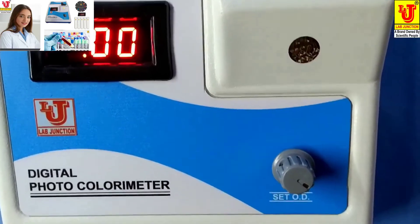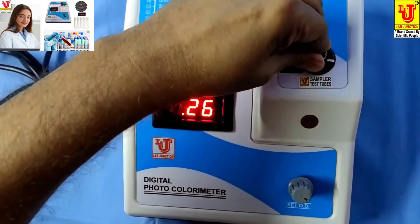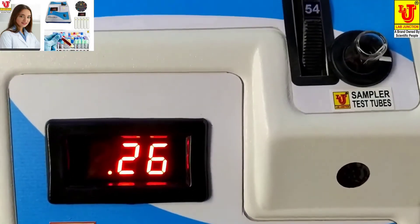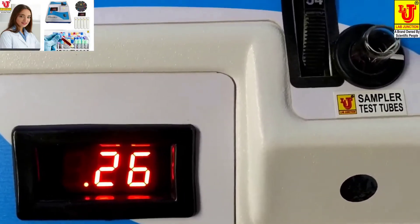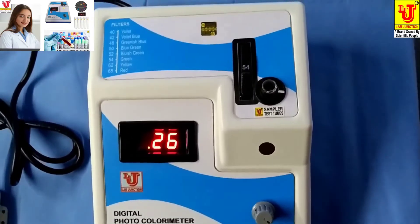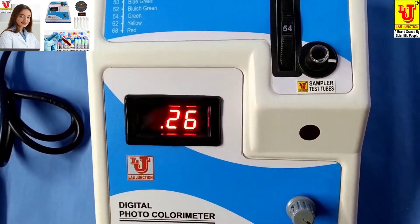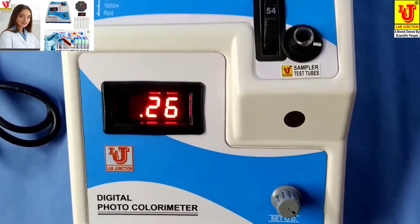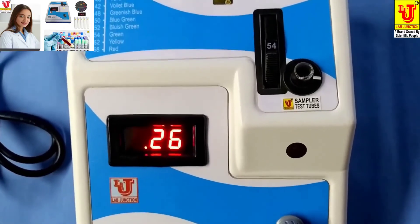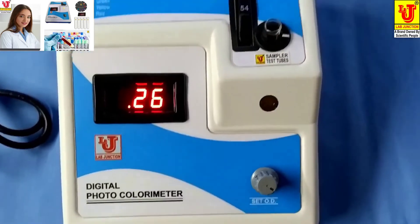Now insert your sample — this is your result in absorbance or optical density. First set zero on the blank, then take the optical density or absorbance of your sample, and third take the absorbance or optical density of your reagent. Then calculate using the formula to get the final result.